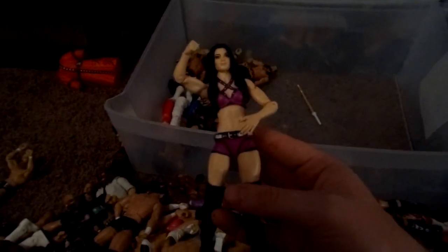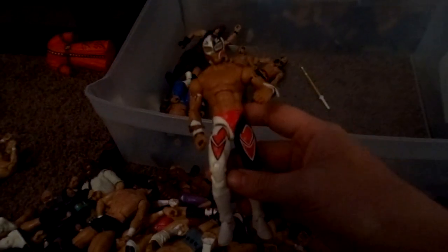Custom Super Dragon. Uso Elite. Sabu. Bo Dallas. Bray Wyatt. Kurt Angle. AJ Lee. There's another Uso to complete that set. Elite 18 Ray Mysterio. Basic Rey Mysterio — my favorite Rey attire. Elite Rey. Elite 19 Kane. Adam Rose Elite. Victor Basic. Gregory Helms. Jax. The other Uso. And then Kane — that completes that bin.